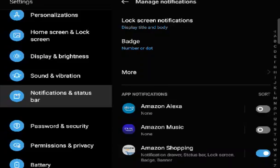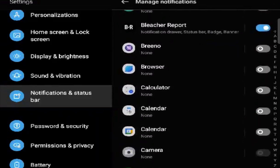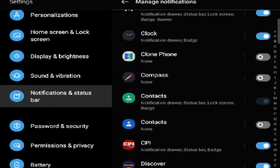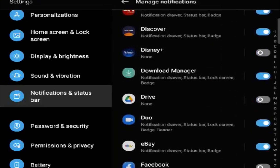You'll see some are toggled on and some aren't — this means they're either getting notifications or they're not. When I came in here, none of these were toggled over, so I manually had to enable the ones I wanted notifications from. The reason I don't need all of them is that not all apps are that important. For example, as much as I watch Disney Plus, I don't need alerts from Disney Plus.